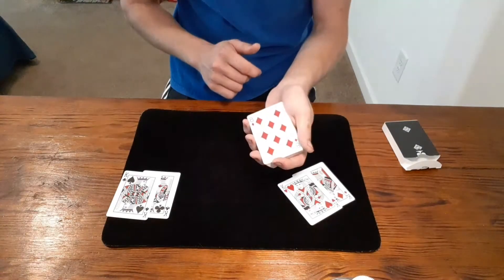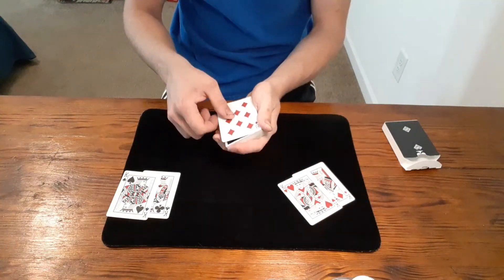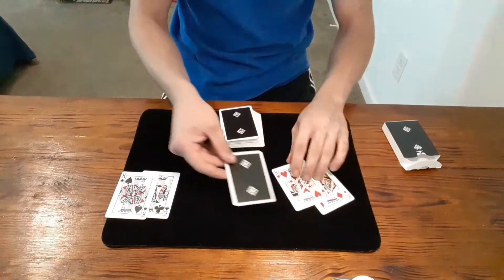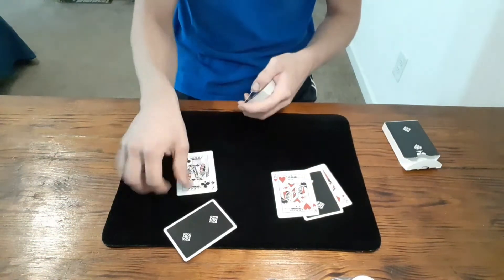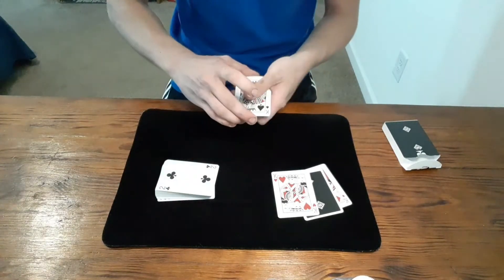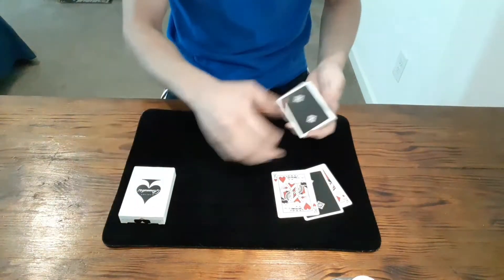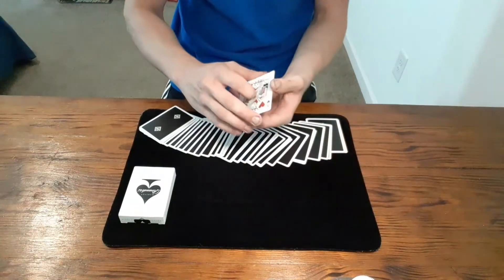They call stop — in this case on the eight of diamonds. I have them sign this card, so they would sign their eight of diamonds. Now I ask do they want it placed in between the red or the black ones? Let's say they want it between the black ones, so I actually take it and place it in between the red ones just like that. Over here we have the two black kings — we actually don't need them for the rest of the trick, so I go ahead and take these two and place them in the box.